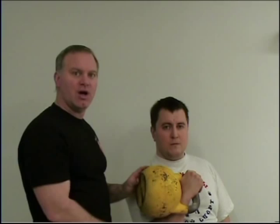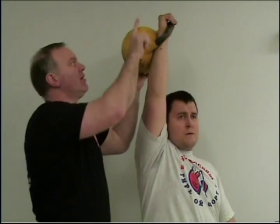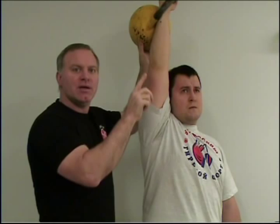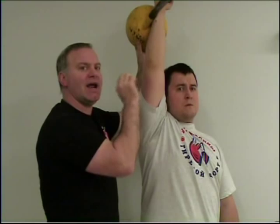On the second dip, he drops down and stands up for the lockout — another small breath in through the nose as he locks out. At the top, you can either bring it down, or if you want to breathe at the top, you can take one or two short exhales.